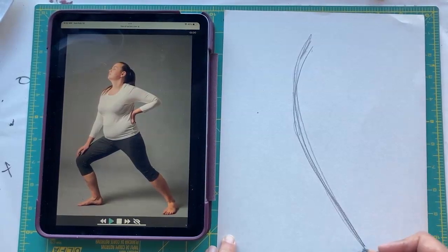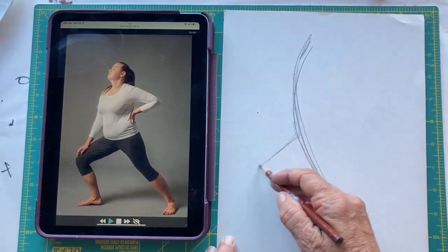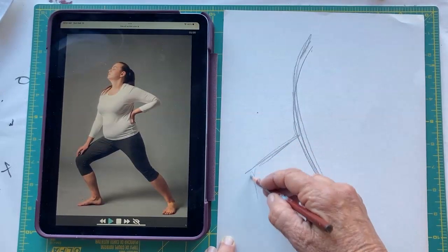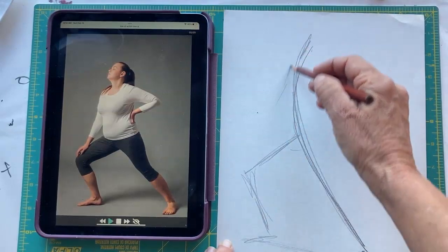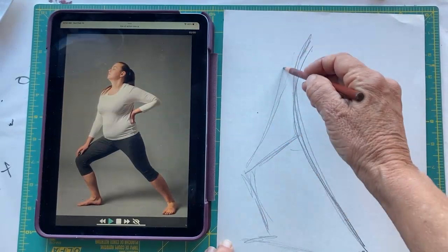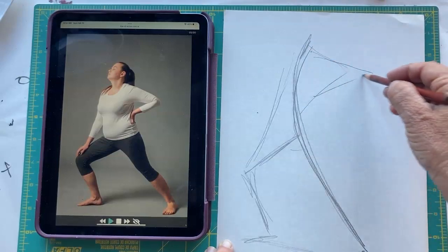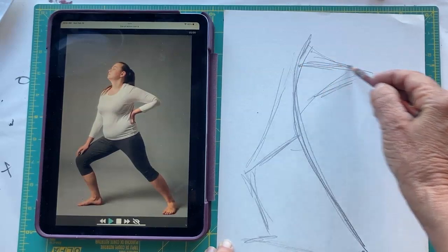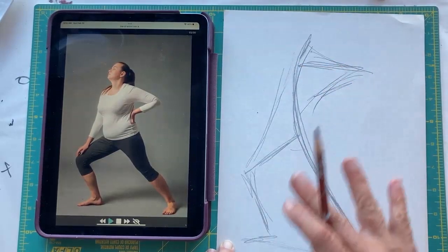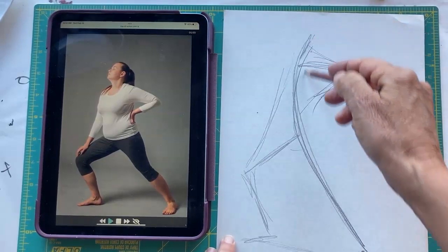The back leg goes like this, and the foot is going to be like this here. The other leg — the center of the leg down there is a line that kind of connects these two. Here we have the arm coming down and this arm like this, maybe coming from a little lower, right about here. So that is the stick gesture of this pose.